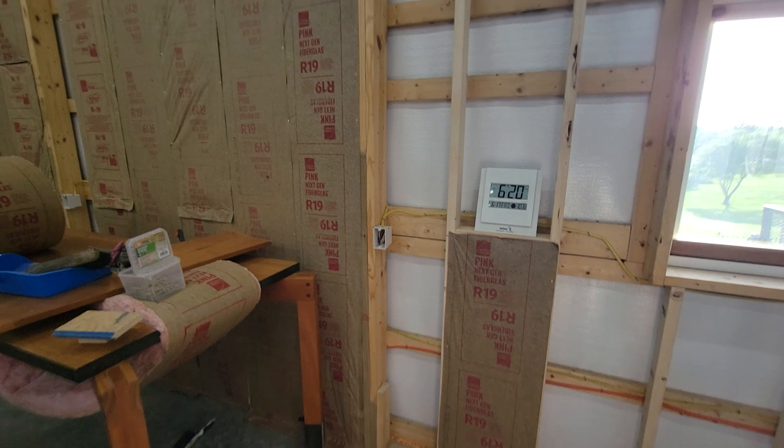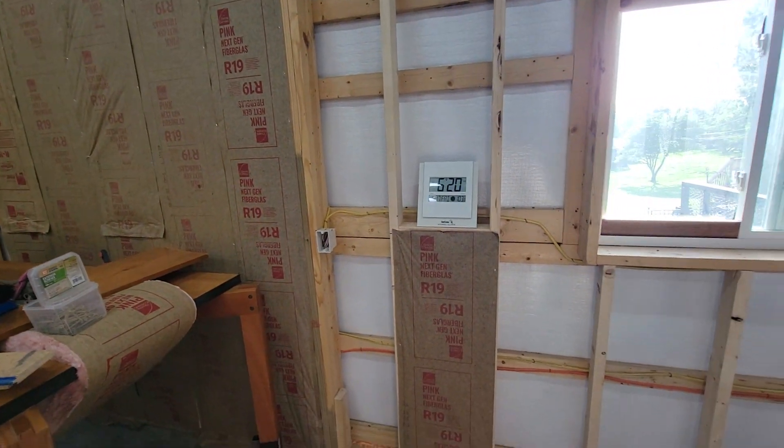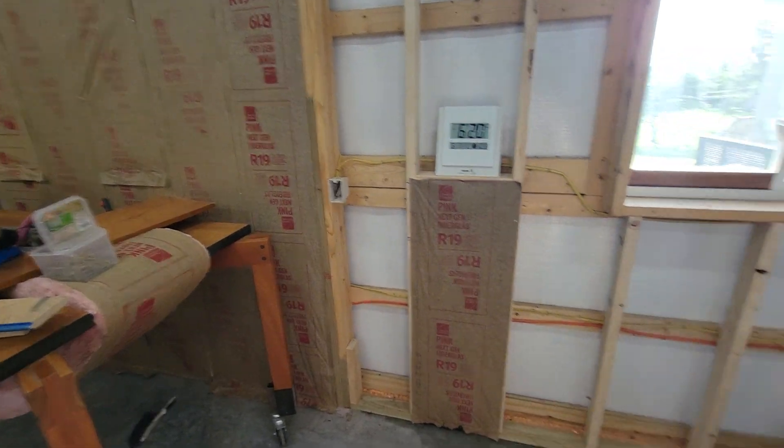Anyway, that was just a quick comparison between R19 and your double bubble type insulation. It does make quite a bit of a difference.